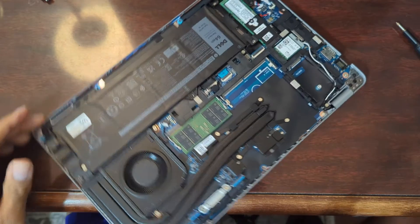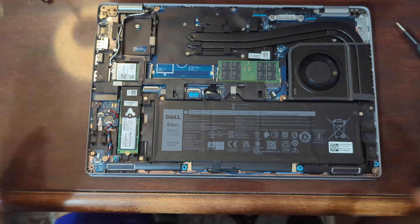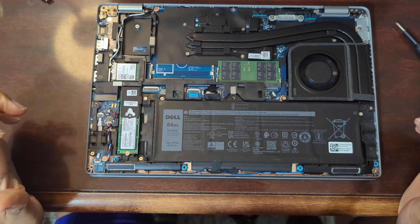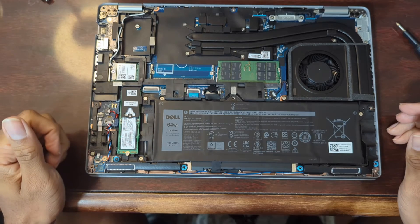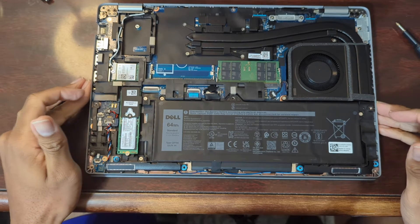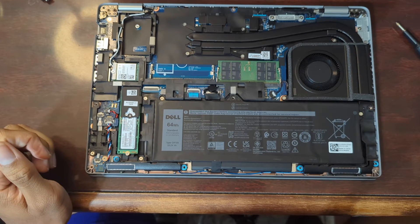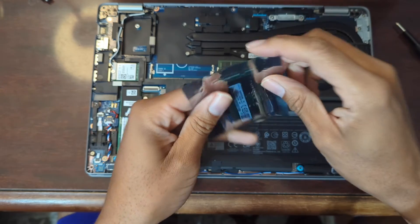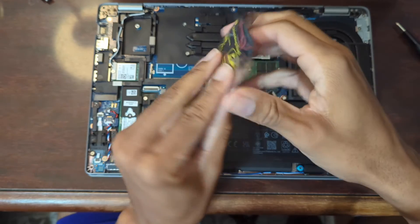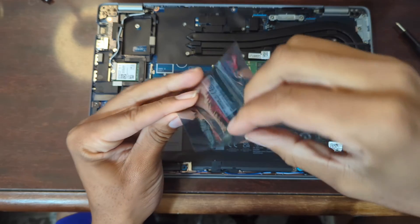Here we go. Let me go ahead and turn this around. So you've got your internals: your battery, your NVMe SSD, your wireless card slot here if you wanted a wireless WAN chip. Of course you have your fan, and a single stick of RAM right there. So let's go ahead and get our new piece right here — we have DDR5 4,800 megahertz RAM.